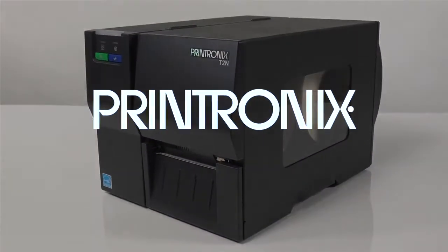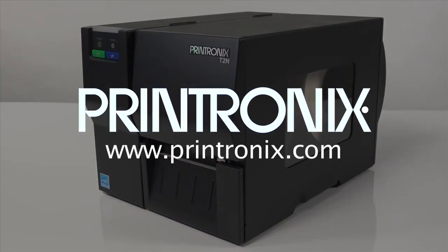For more information, visit our website or contact your local sales representative.